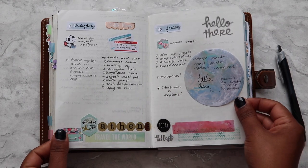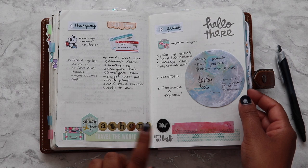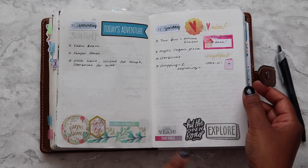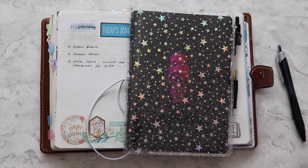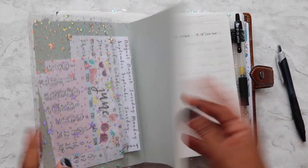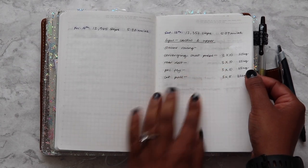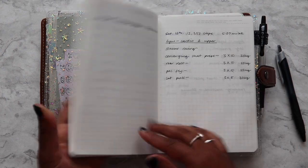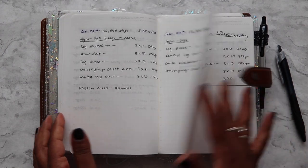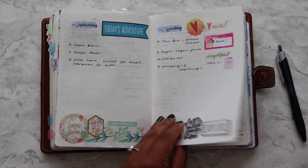Do I use any other planners in conjunction with my Stalogy? Not for planning. I have another Stalogy for journaling, which I don't pick up every day, and another Stalogy for fitness — recording how many steps I'm doing, how many miles I'm walking. I try to do five miles every day. I also record what workouts I've done at the gym and how much I'm lifting, so I can look back and see the progress week to week, month to month. But in terms of actual planning, I don't use anything else.